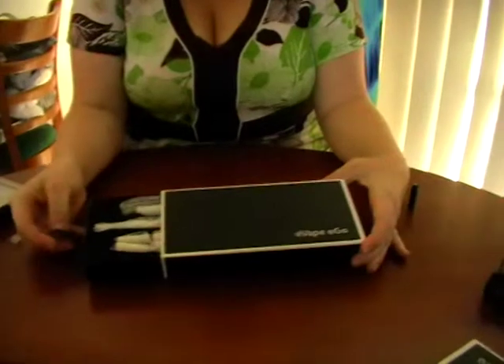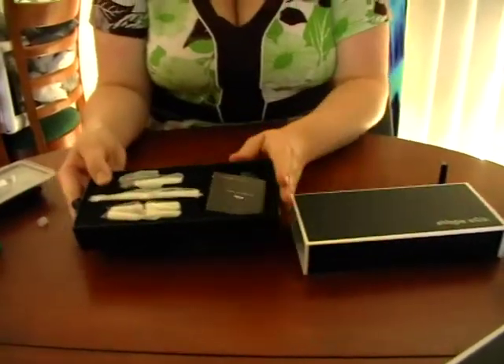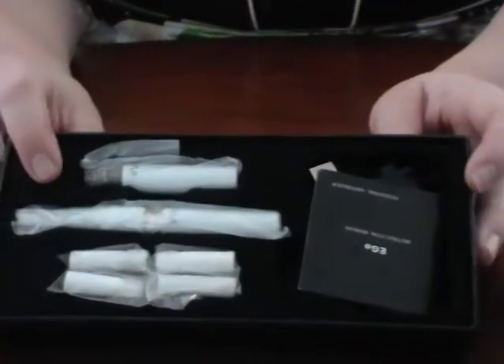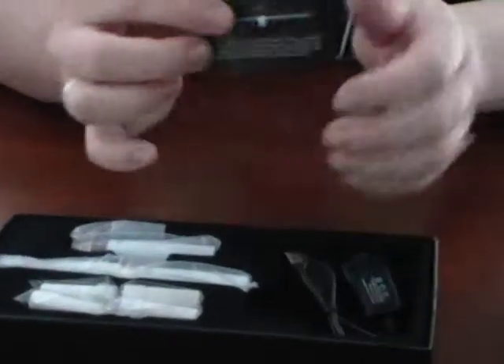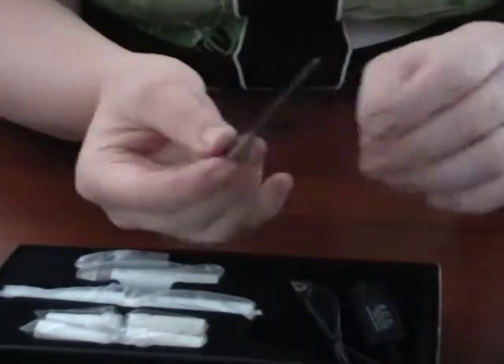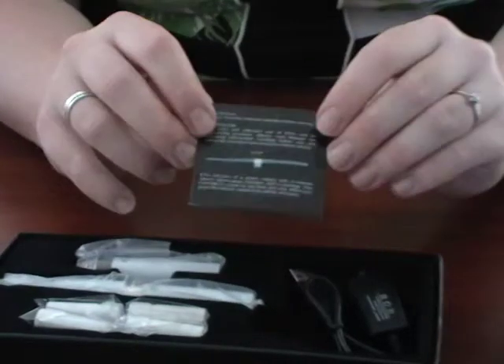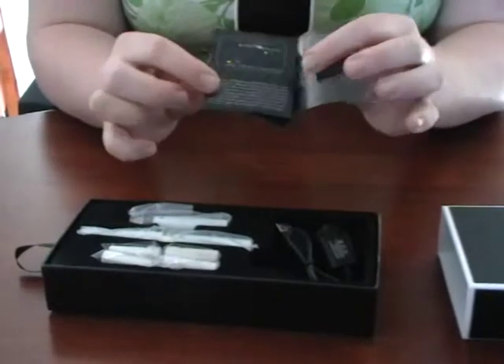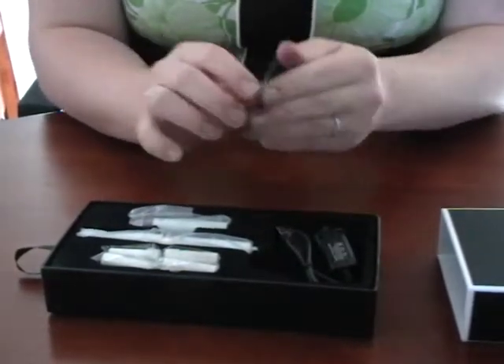Hi, Mindy from Avape again, just talking to you today about the Ego kits that we have. This is the Ego box - very stylish. As you can see, there's a pull tab on the end to open it, so we pull it open and inside you can see our kit is all stacked nicely in a velour setting to protect it from any damage. First of all, we have the Ego instruction manual which has diagrams and information relating to the Ego and how to use it. We suggest that you read this before opening your kit.